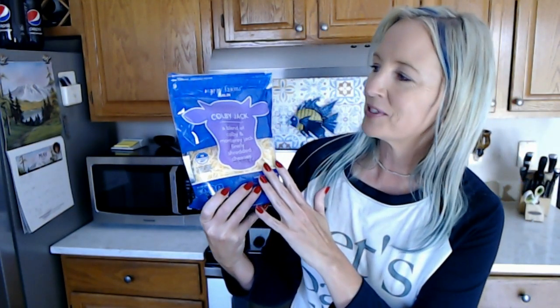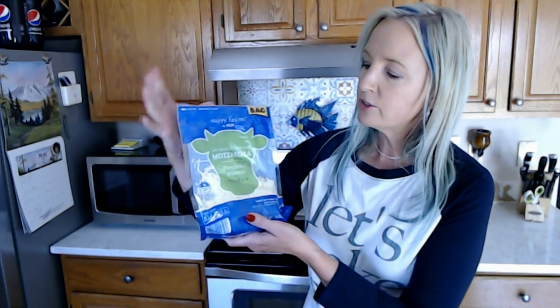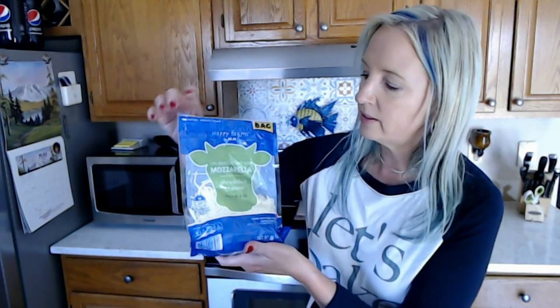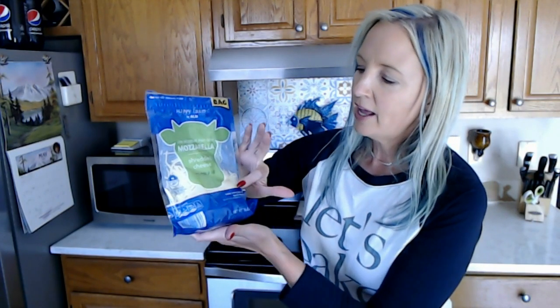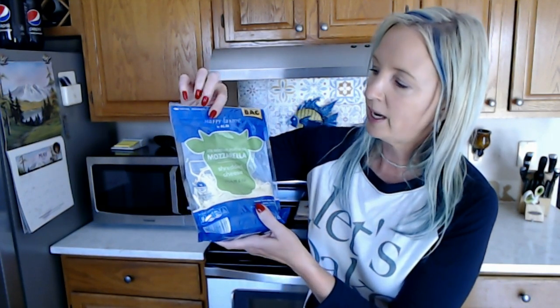And then we get into the cheese for this recipe — I love cheese. You're going to need Colby Jack shredded cheese. I have some from Happy Farms by Aldi — it's a blend of Colby and Monterey Jack finely shredded cheese. You're going to need a half a cup of this, but since we're doing two loaves we're going to need about a whole cup. Fortunately we have plenty, minus what I already ate. We also need a half a cup of mozzarella cheese — I had this leftover from another recipe. Since we're doing two loaves I'll need about a cup of that also. This is also Happy Farms by Aldi.